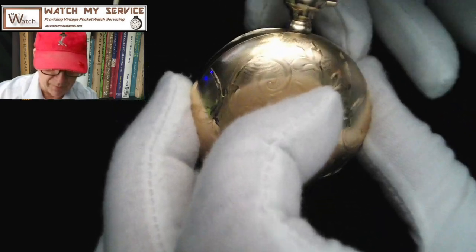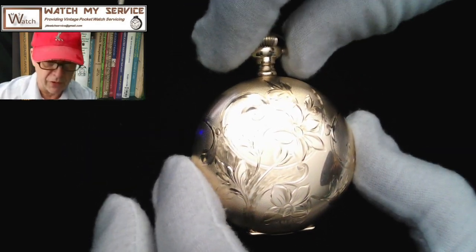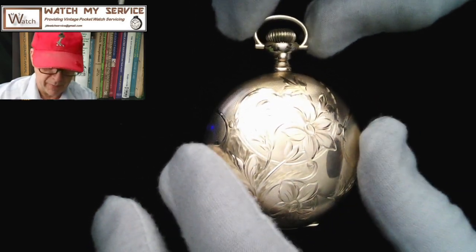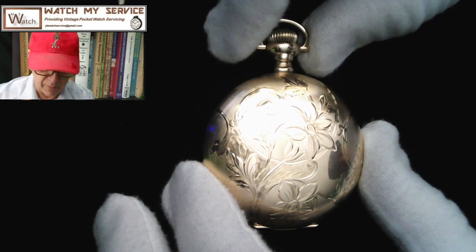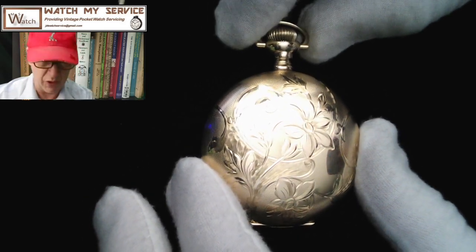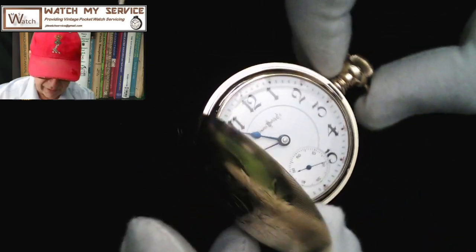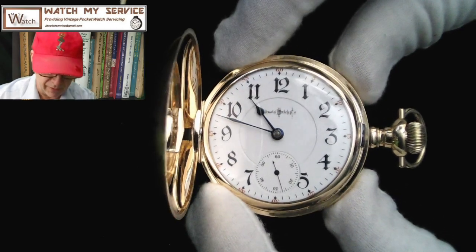I'm going to be taking this beautiful piece apart and cleaning it — this makes me very nervous, as this is not a cheap pocket watch. It's a very expensive, four-digit, very rare watch. The goal is to try to get this watch running plus or minus 15 seconds a day, which is typical for very old vintage pocket watches. I'm going to take a lot of care removing components — this could be a very slow cleaning as I don't want to damage anything.